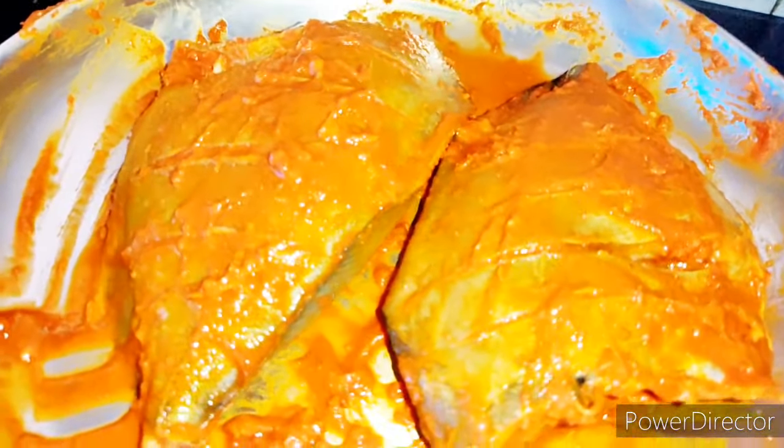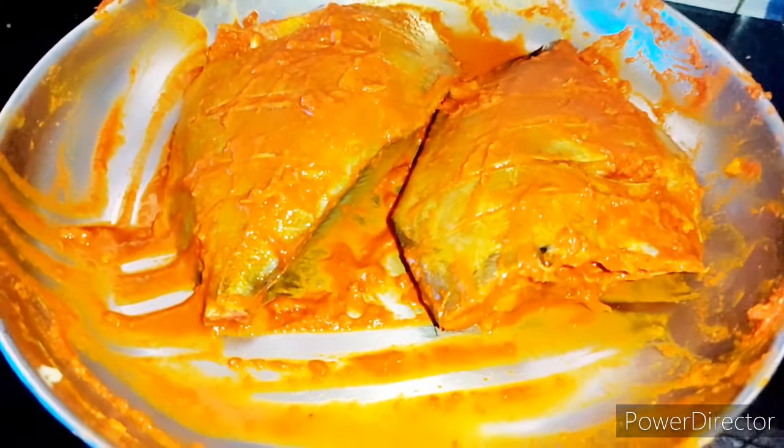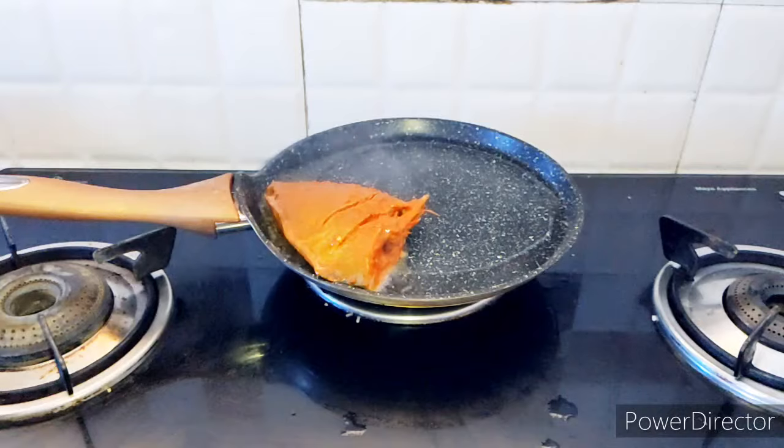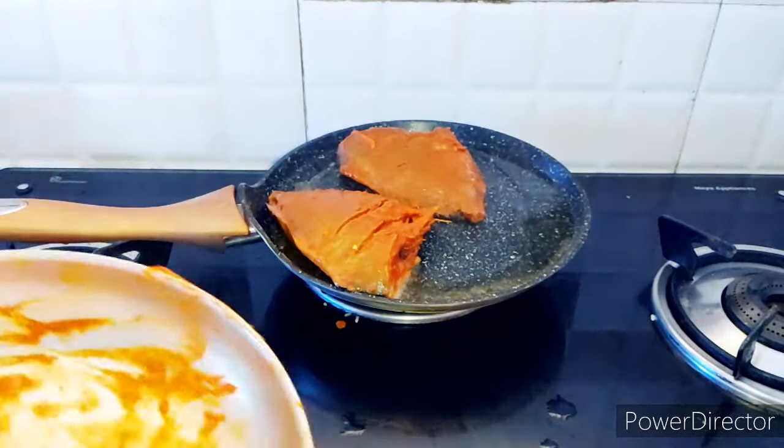I am going to clean the dish. I am going to make a fry pan.